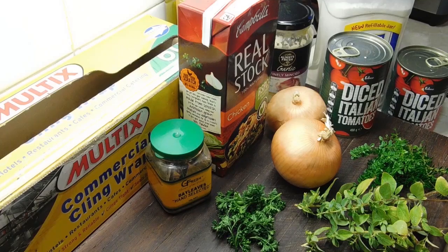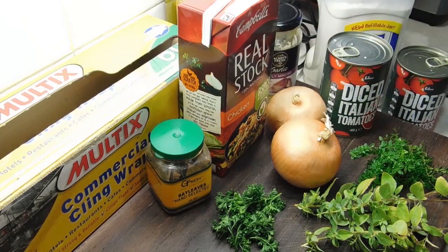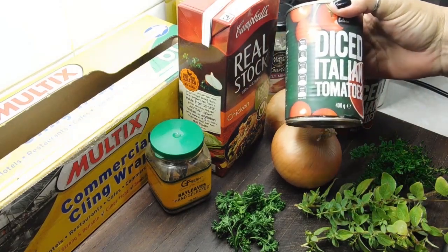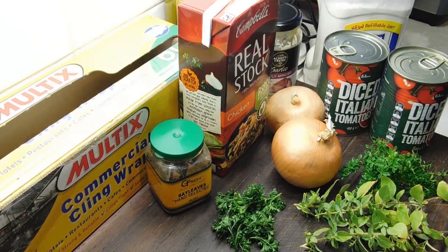We've got one and a half kilos of our cross-cut shanks. We're going to need a little bit of plain flour to dust them in. We're going to need a couple of tablespoons of olive oil to fry them in. We need two medium onions, chopped up. We need either four cloves of fresh garlic, crushed, or just a jar garlic like I always use. Two cans — now they're supposed to be 425 grams of diced tomatoes; these are 400 gram ones so they'll just have to do.